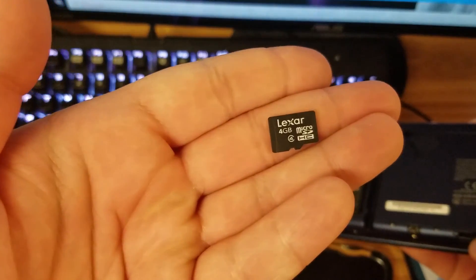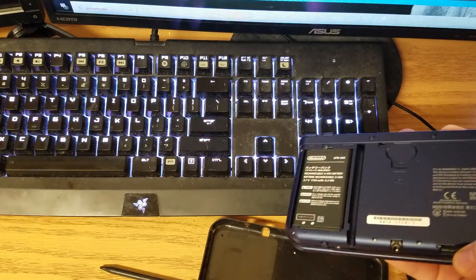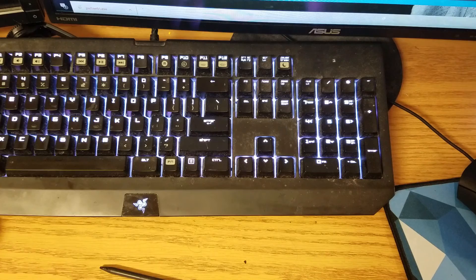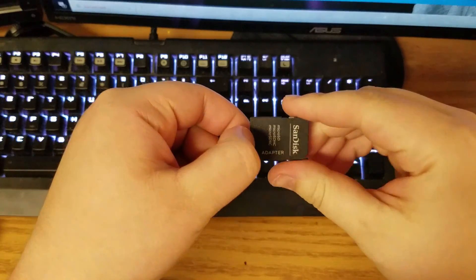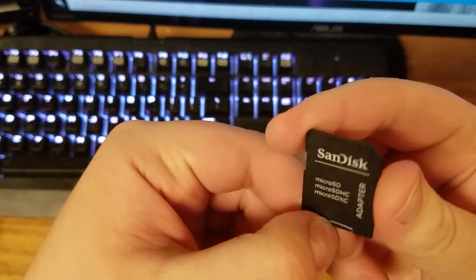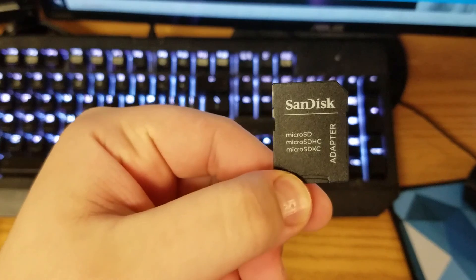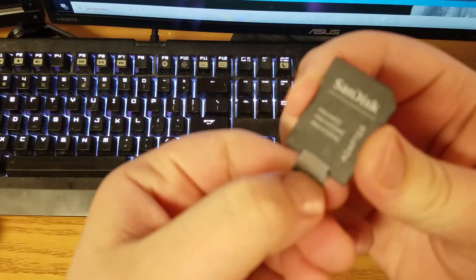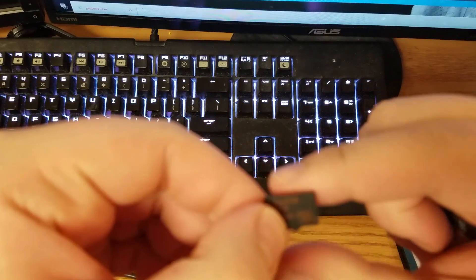I'll put a link in the description below, but I recently got a 128 gig one that came with its own SD card reader — well, micro SD to SD adapter. I plug it into my laptop. Here's the adapter and here's the 128 gig that I have.